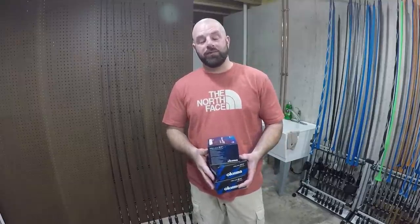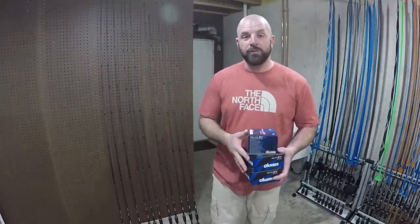Tackle junkies! What's going on fellas? As you can see here we have some new additions to the rod and reel arsenal. I want to share those with you guys today. Stay tuned and I hope you guys enjoy the video.